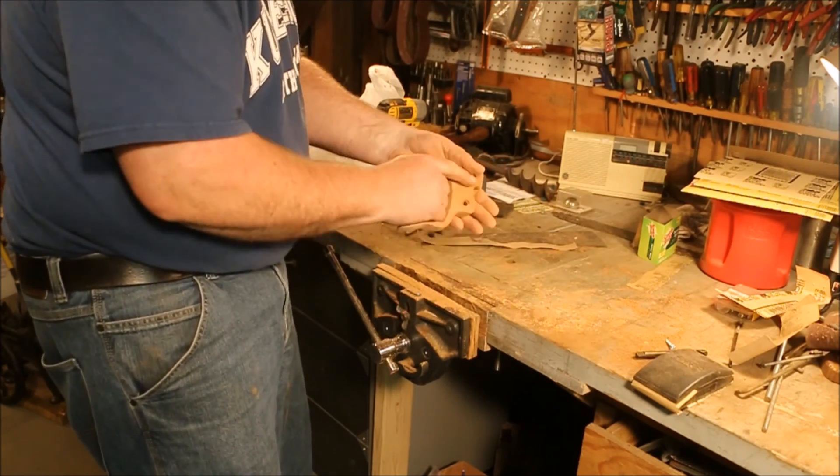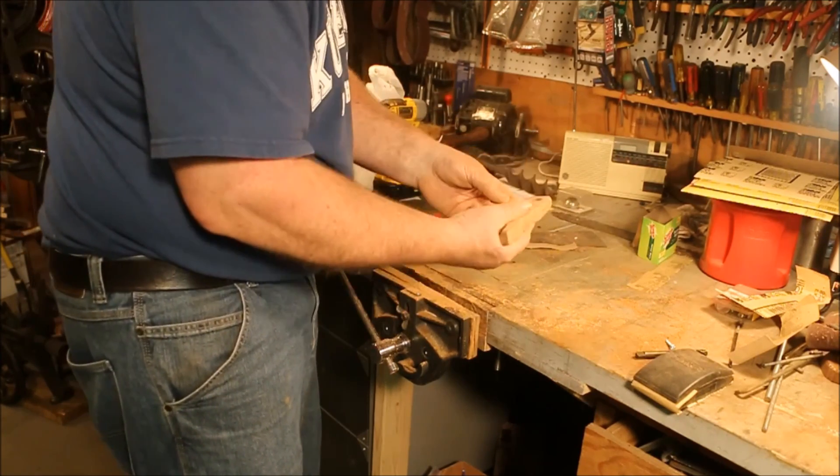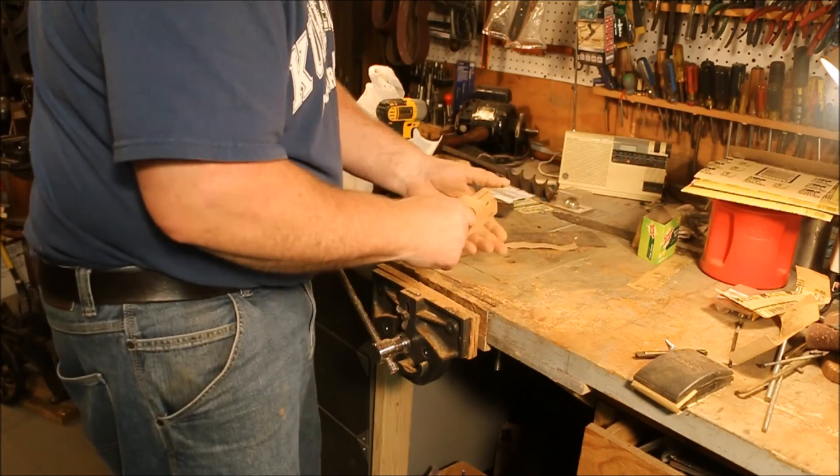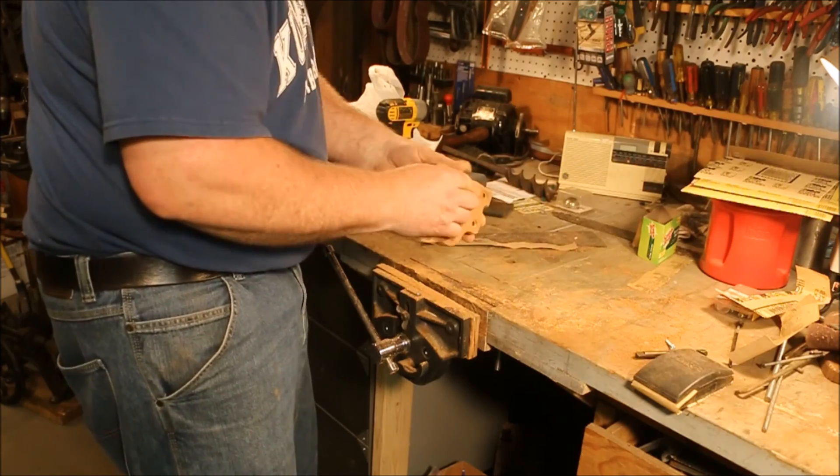Now it's not a requirement to take the varnish off, but when it's chipping and coming loose anyways, there's really no advantage to try and save it. It's not like it's precious or anything.